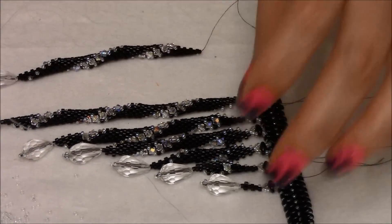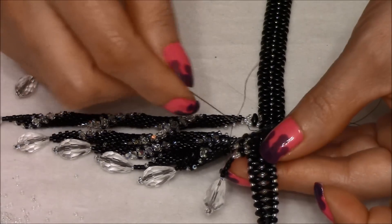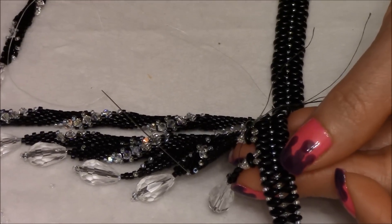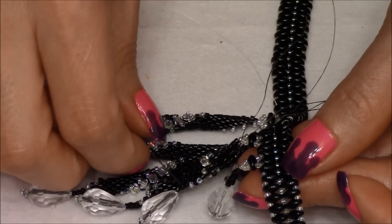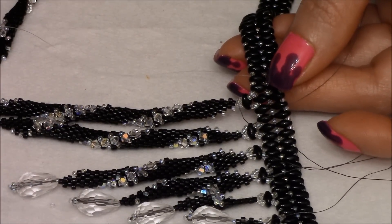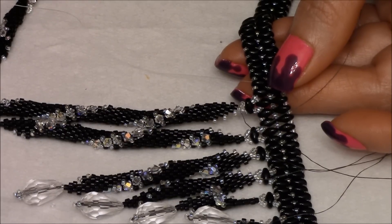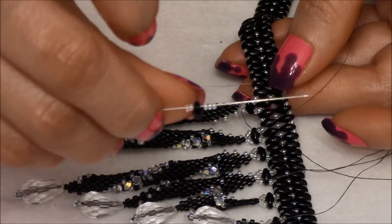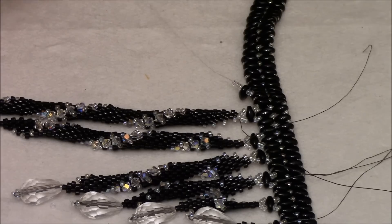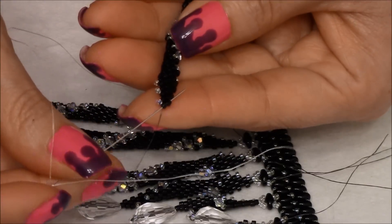I already added these ones, so I'm just going to show you really quick how you're going to add them. My thread was exiting out of this super duo. What I'm going to do next is the same steps I did for this one. My thread is exiting out of this one. I'm going to pick up two 15/0s, a super duo, and three 15/0s. You're going to bring them down and pass your needle through the delicas.